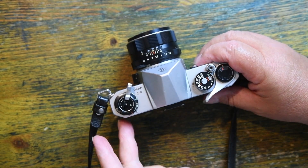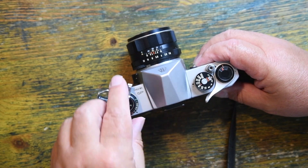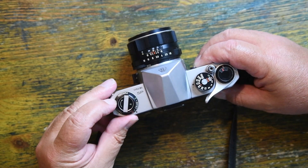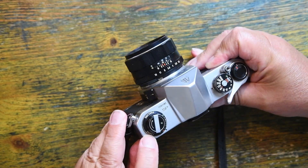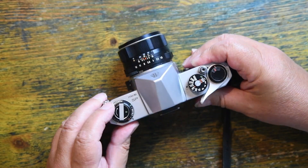It doesn't have a door on the back, and it doesn't have a little pouch on the back to put the film, but here on this dial I can turn it to indicate which film I've got loaded. So it could be colour film — daylight or tungsten — it could be empty, or it could be panchromatic black and white.